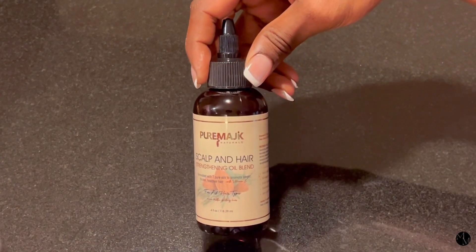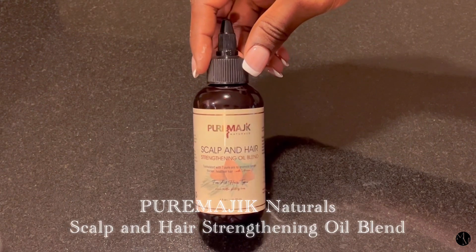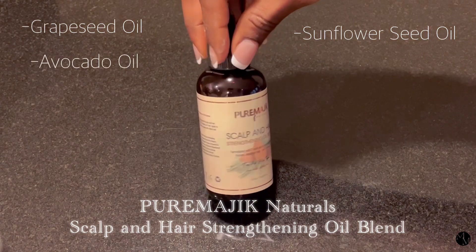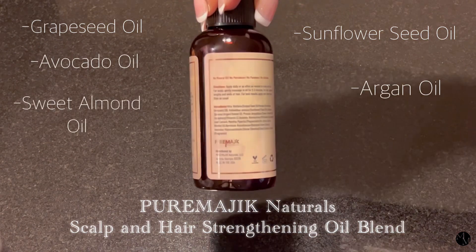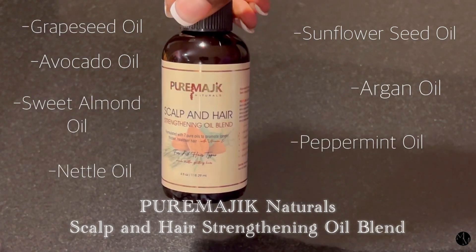So I'm going to go ahead and add my other ingredients. I'm going to take my Pure Magic Natural Scalp and Hair Strengthening Oil Blend, which has grapeseed oil, sunflower oil, avocado oil, argan oil, sweet almond oil, peppermint oil, and nettle oil — so it's a 7-oil blend, which adds so much love to this hair mask.